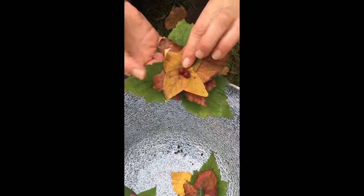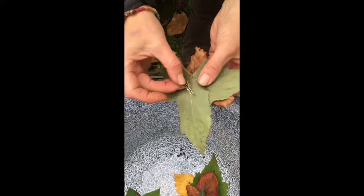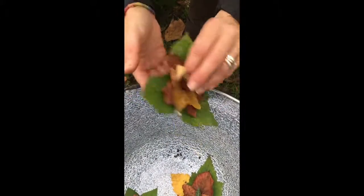I've got some hawthorn berries and what I've done is left the stalk on, pushed them through the leaves, and then secured it with a paper clip at the back. Very simple.